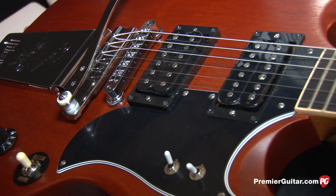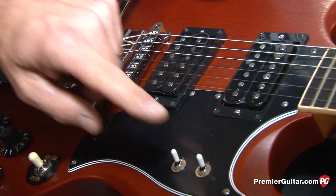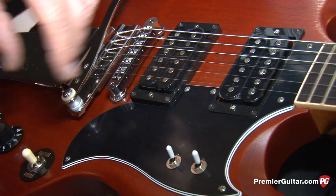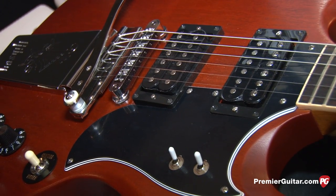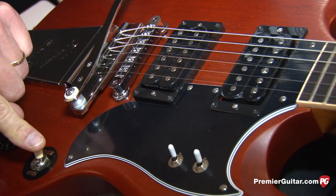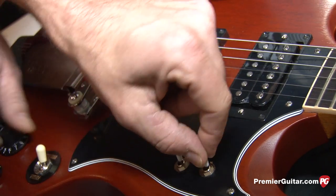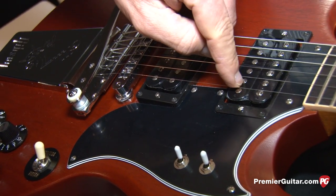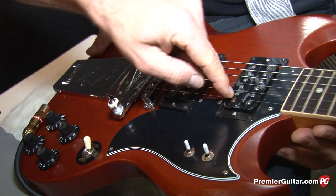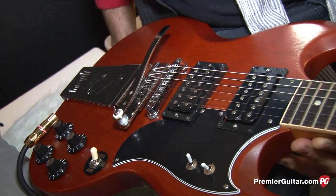Frank would have done that by today's standards if they realized it was possible. We also have the phase switch. When the pickups are both on, turning the switch up puts them out of phase and gives it that thin, nasal, mid-range focused kind of sound. Another interesting feature is that when the neck pickup is on and in single coil mode, the phase switch will toggle between coil positions — phase switch up gives you the inner coil, and down gives you the outer coil. So that's another subtle, cool variation.